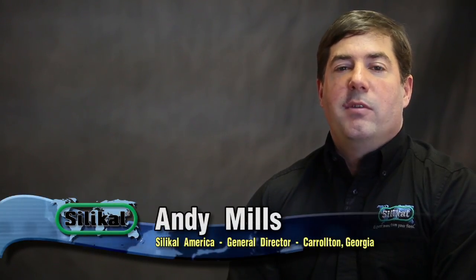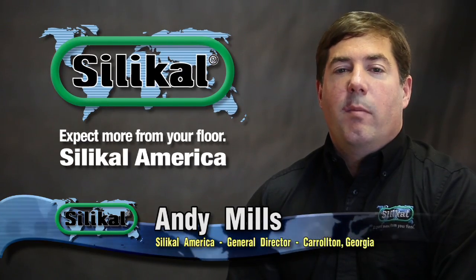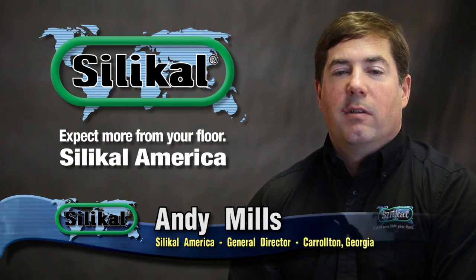Hello, my name is Andy Mills. I'm with Silical America. We're the North American distributor for Silical products. Silical is a company based in Germany with over 50 years of experience. They specialize in manufacturing flooring for industrial and commercial applications.